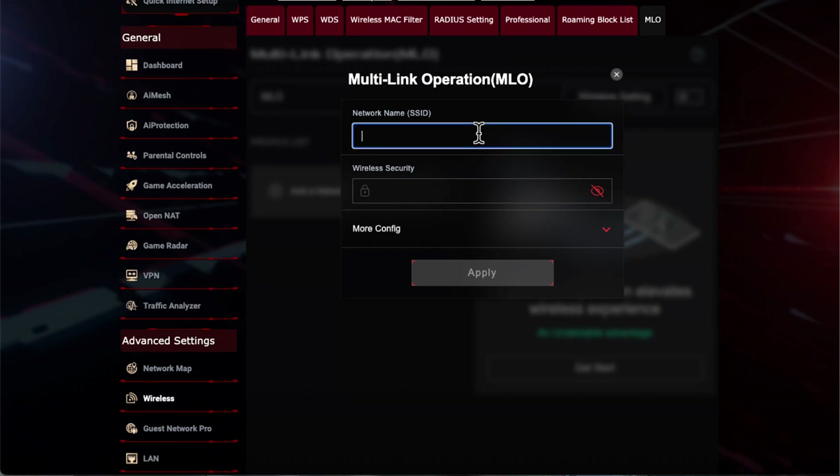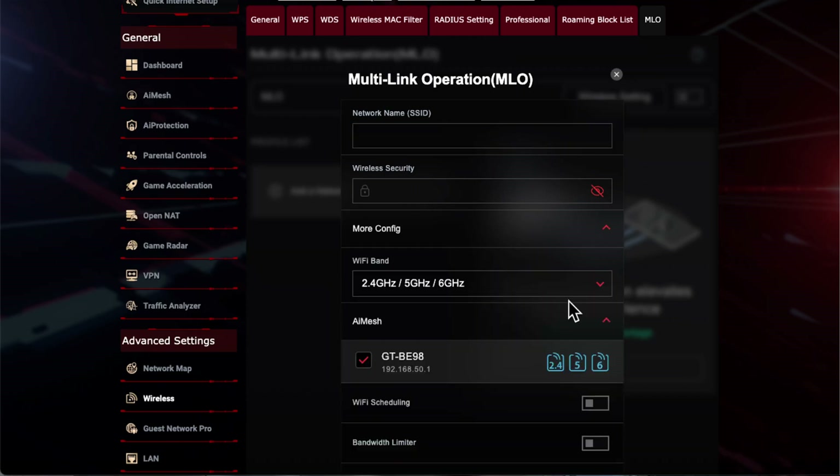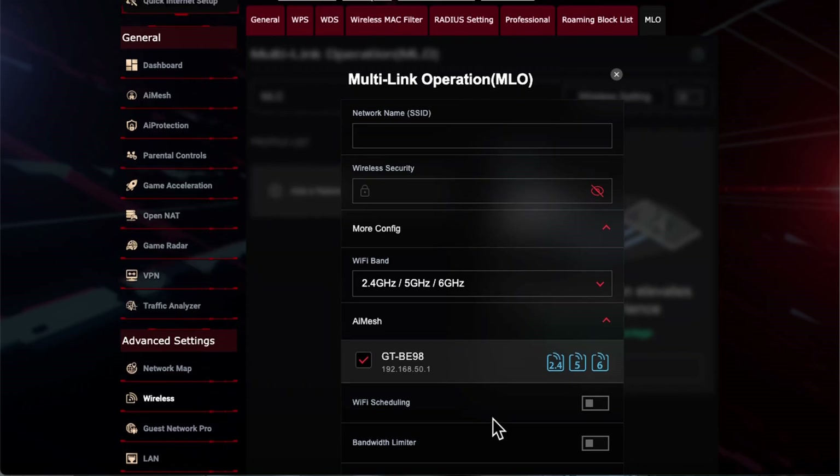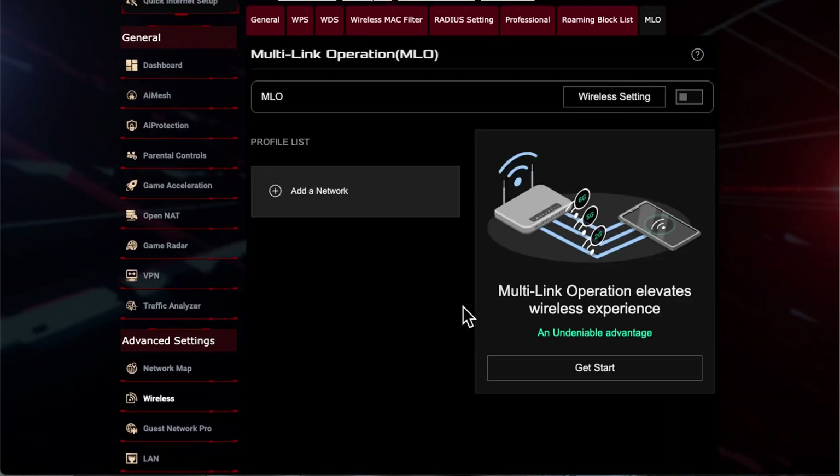You can name the network and give it more options. If you want more advanced customization, you have 'Get Started' and also the wireless settings, which take you to the wireless settings under advanced settings. Then you have the on button here, which will actually switch on the feature.